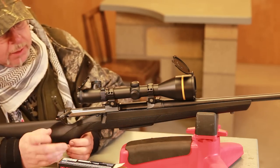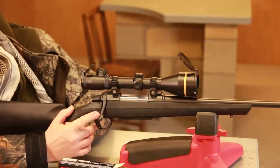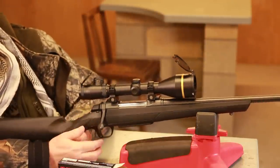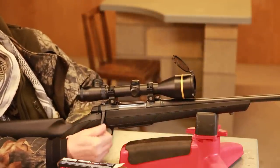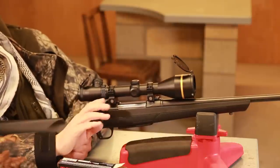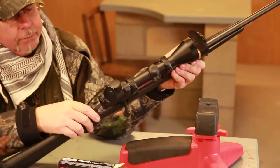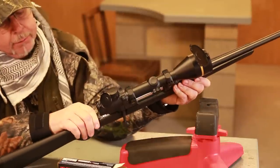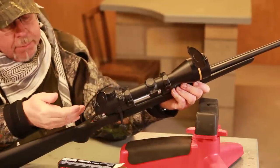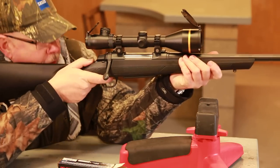So let's look at it. The A-Bolt has the classic, and some might say odd-shaped bolt handle, but it's nicely angled, nice and long — probably a 60-degree lift, so it's slick to move. The other great thing about the A-Bolt is it's got a tang safety, which is probably in my personal view one of the best systems ever, because you're up in the aim and it's like — oh, there he is — flip.